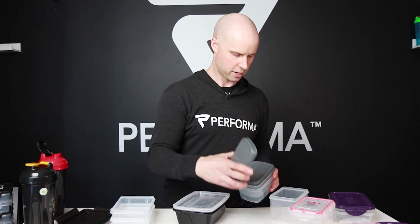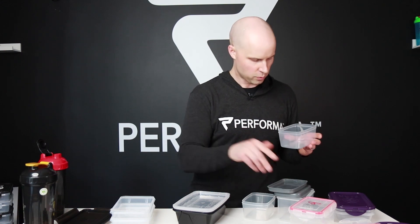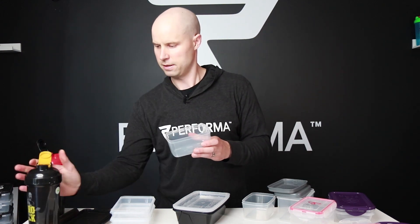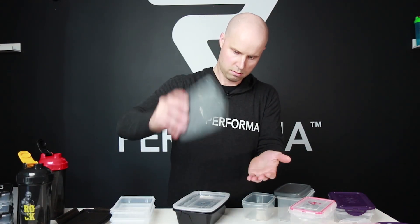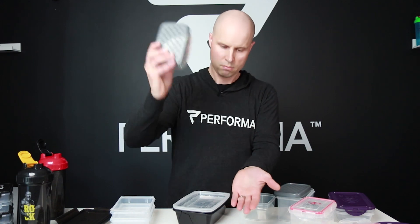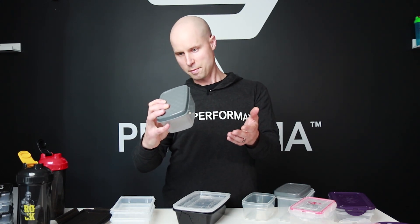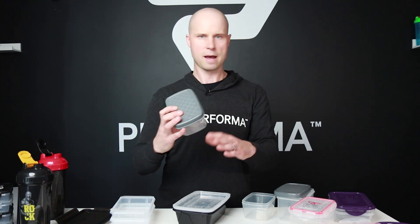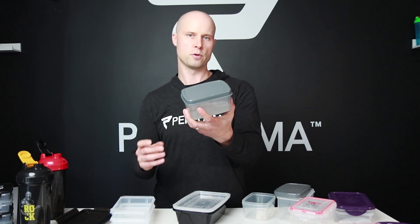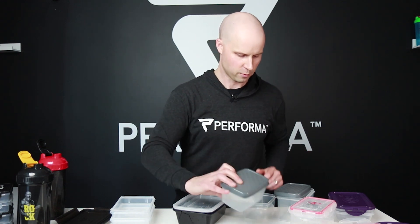Now the Jaxx. I'm being very careful filling it to get an accurate test. Whoa — lots of water just came out; the whole lid just kind of popped up. I didn't even feel like I was shaking it that hard. I would absolutely not put water, soup, or anything liquid in this and put it in your bag — water will definitely come out of that one.